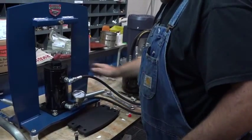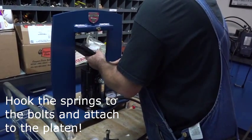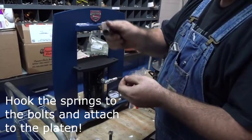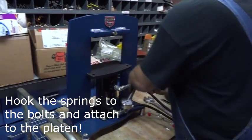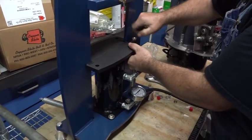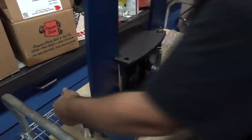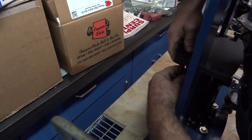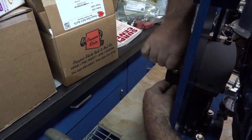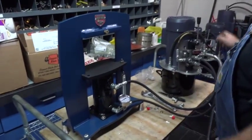Now we've got both our fittings on and everything's tightened. We're going to put the platen on — it tilts in like this. Then take your bolts; they've got holes drilled in them. Put it on, slide it through. Do your next one, slide it through. Sometimes there's a little bit of powder coat still on the edge, but they will fit, I promise. Snug them up a little bit.